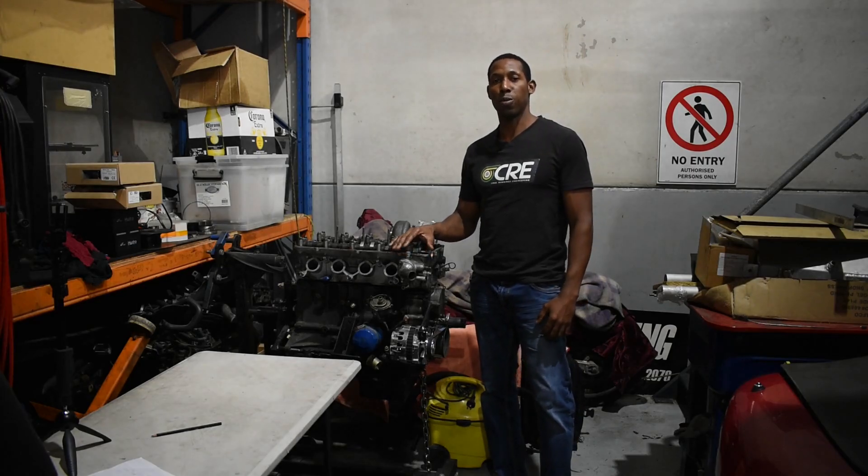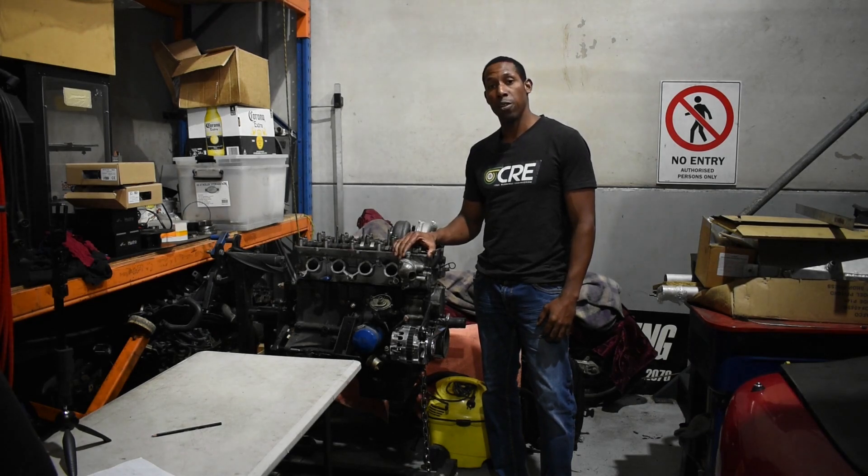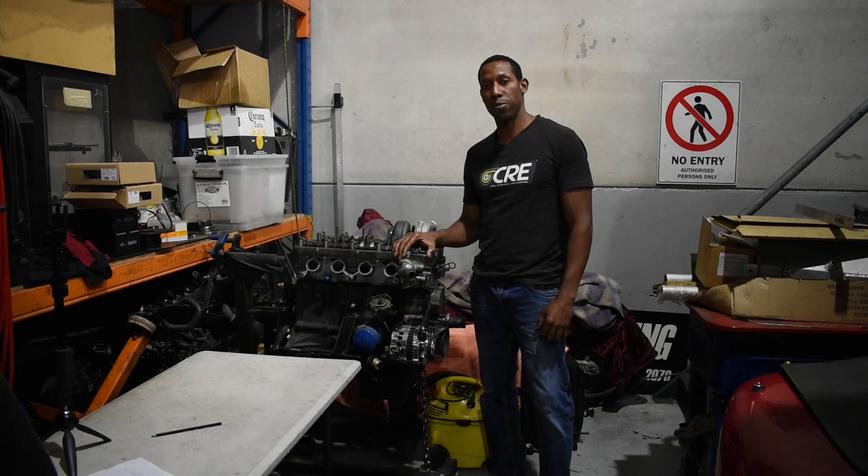G'day everyone, Orlando here from Cool Runnings Engineering. Today we begin the teardown of the FJ20 turbo engine from our Datsun 1600 test mill.